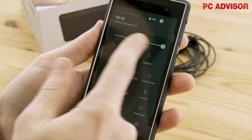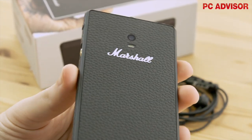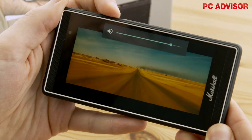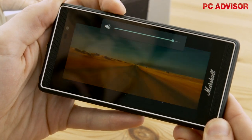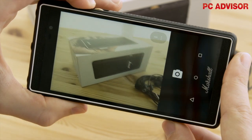We say this because the London can't compete with rivals on the spec front. It's got similar hardware to the £159 Moto G, with a 5-inch 720p screen, Snapdragon 410 processor, and an average 8-megapixel rear camera — none of which is particularly exciting.